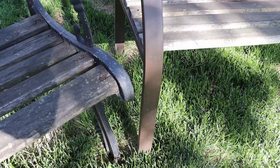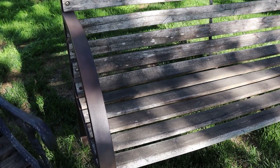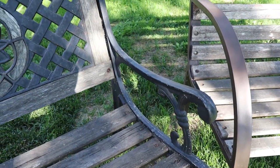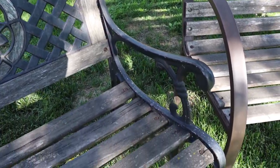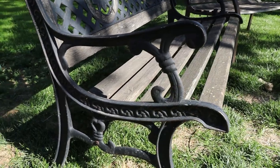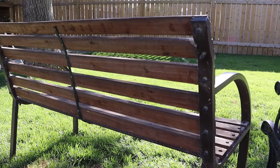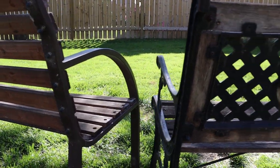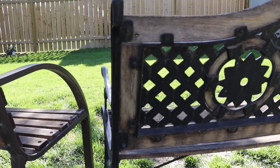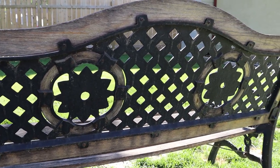We're going to replace the hardware too. The frames on the two benches are not terrible but not great. This one's an ugly color, and the other has corrosion and gnarly stuff all over it — we need to clean it well but mostly it just needs a coat of paint. The assembly is pretty straightforward, just a bunch of bolts. This bench has bolts holding the seat and backrest, and the ornamental center piece is held in by screws.